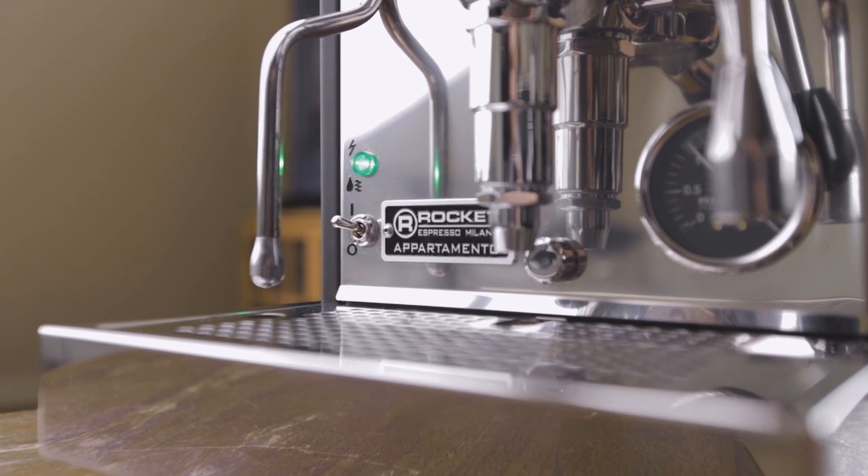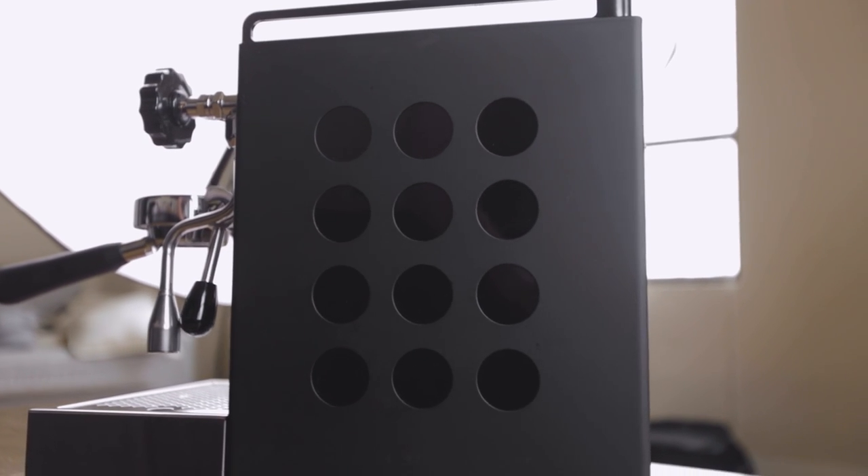It is the Rocket Apartamento, the Nera series in black. I'm sure there are a load of questions about why I chose this machine, how much it costs, what's so special about it, and what's so great about it.